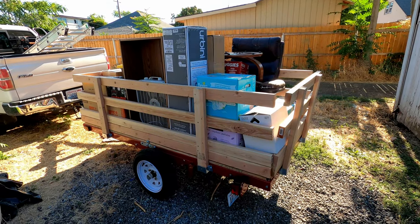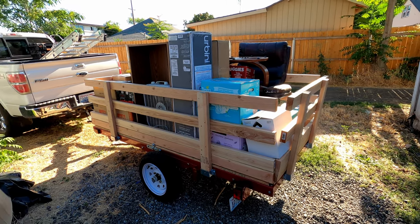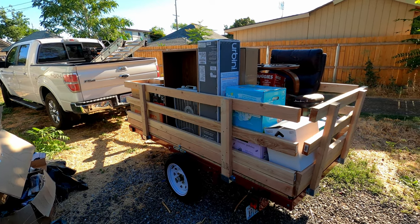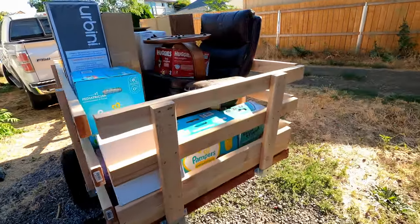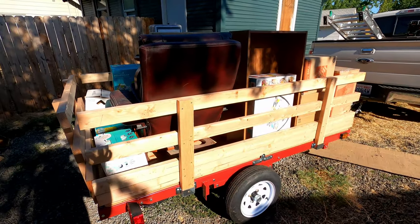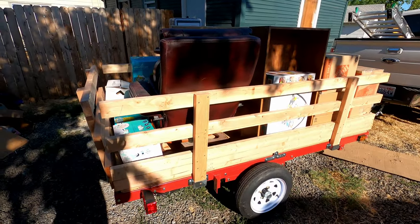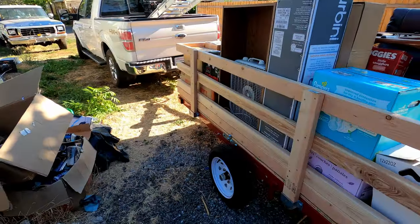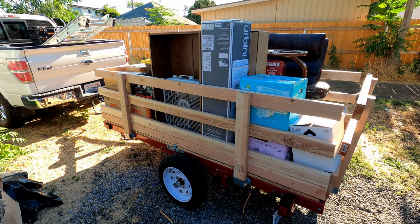The trailer's all finished. I put the deck on and built the sides. I didn't film that part because I was on a time crunch. As you can see, I'm loaded up and about to head on a 350 to 400 mile trip — should be a good test for our little trailer. Overall, I think the sides came out pretty good, and putting the deck on made it a whole lot more sturdy. We're ready to go to the new house and the new shop.